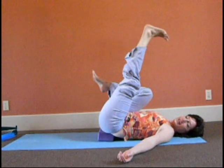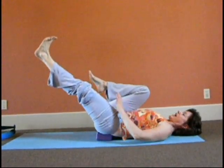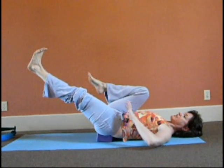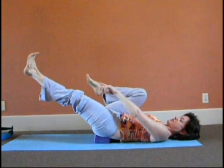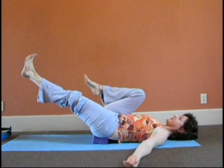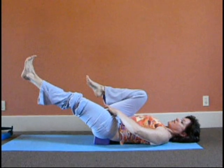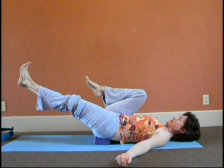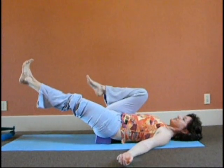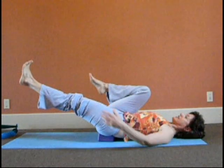Inhale, reach it up. Exhale, sink in the front. This time we're going to hang out at the edge — the end range of the psoas — so the back is still pulling toward the floor and you're reaching into the ball of the big toe. Every time you exhale, you pull in: inner thigh, pelvic floor, lower abs. Shoulders slide away from the ears. A couple more breaths there. Sinking in the front, reaching out into that leg.